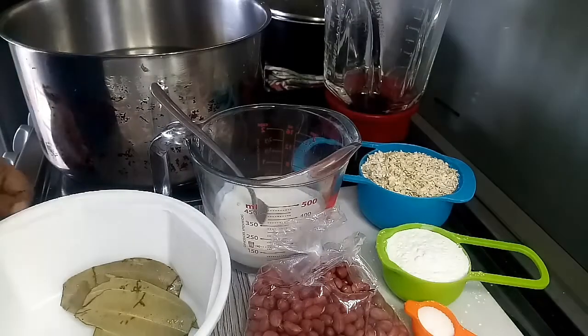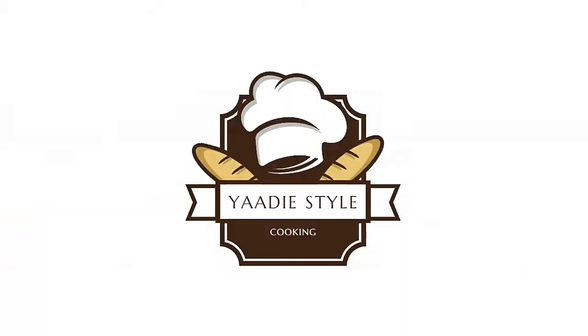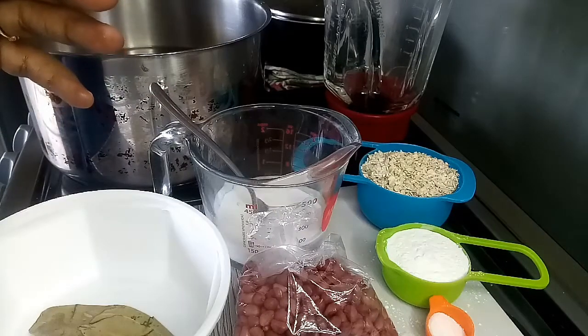Hey YouTube, today I'm making peanut porridge. Hi guys, how are you doing today? Welcome back to the channel. Today we're making peanut porridge.